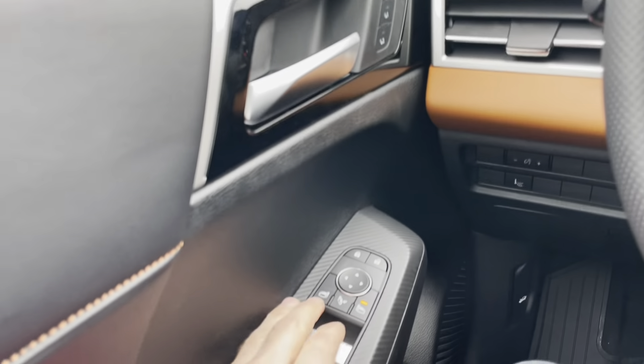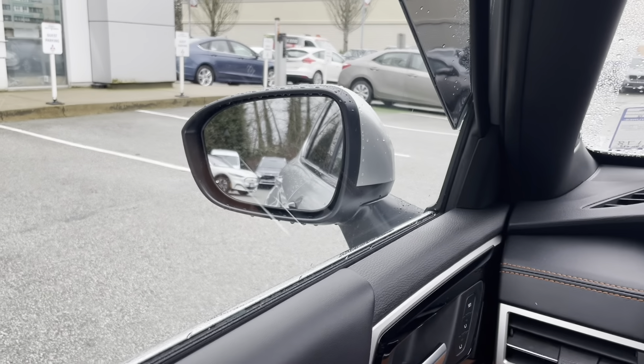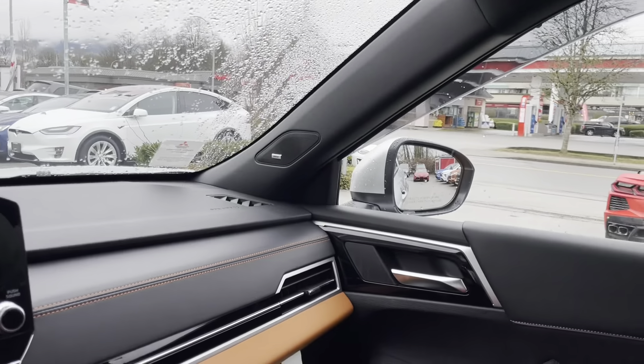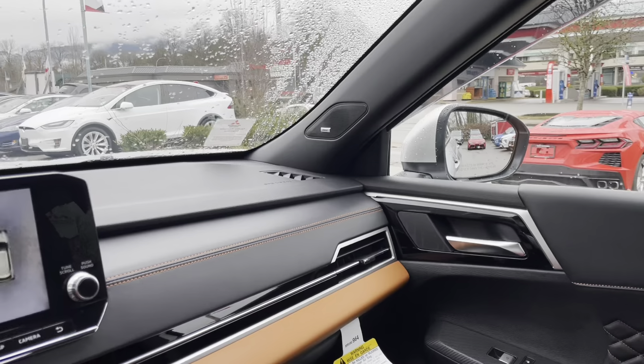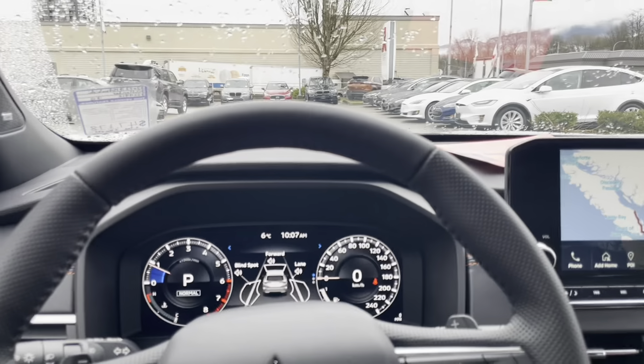Now let's try with none of the lights active — unselect both. Let's check — reverse — doesn't fold. And that one doesn't fold either. Easy. Now let's put it back in parking.